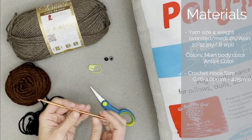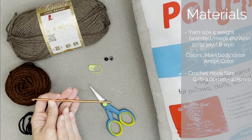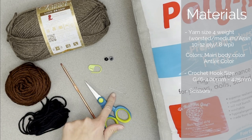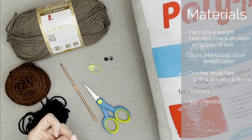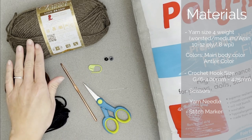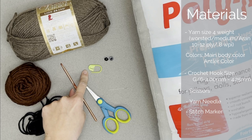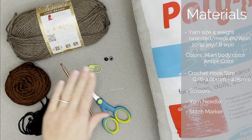The crochet hook we are using is a size G6 or 4.00 millimeter crochet hook — a 4.25 millimeter will also work, both are fine. You'll want a pair of scissors, a yarn needle or tapestry needle to attach all of your pieces together and to attach your eyes. You'll also need a stitch marker — a safety pin, paper clip, or scrap yarn all work — since we are working continuous rounds.